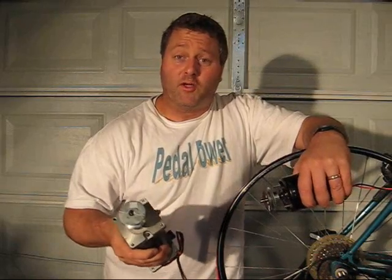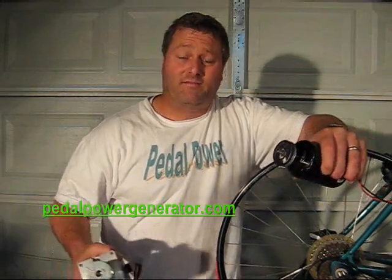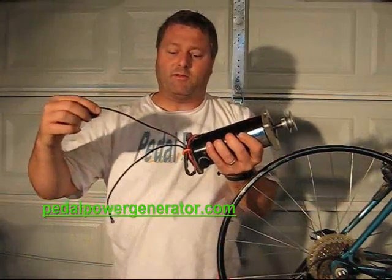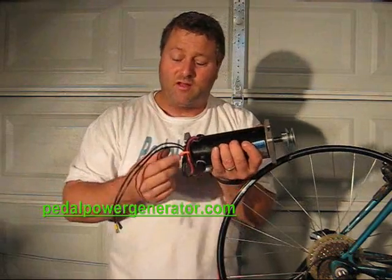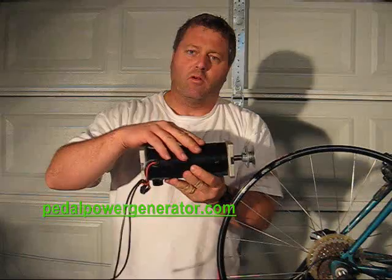The things you should consider when you're picking out a DC motor are: first, the voltage rating of the motor; second, the speed that the motor was engineered to run at, also measured in RPMs or revolutions per minute. The next thing to consider is the current rating of the motor — that's how many amps can flow through the wire before you cause damage or overheat it.